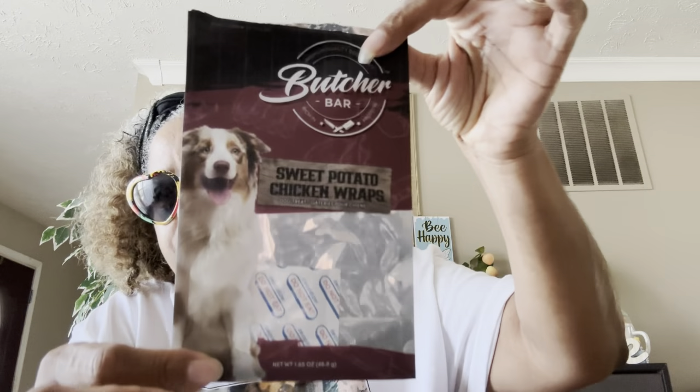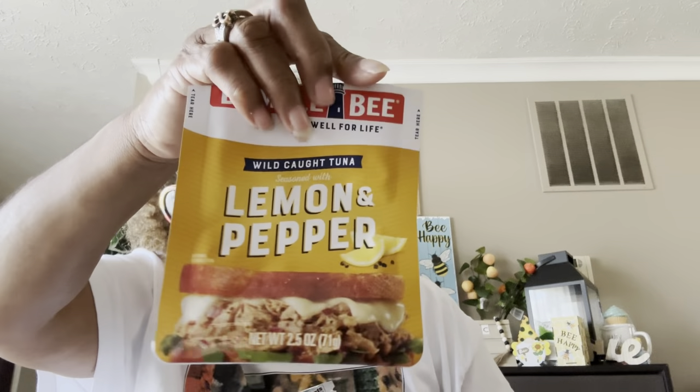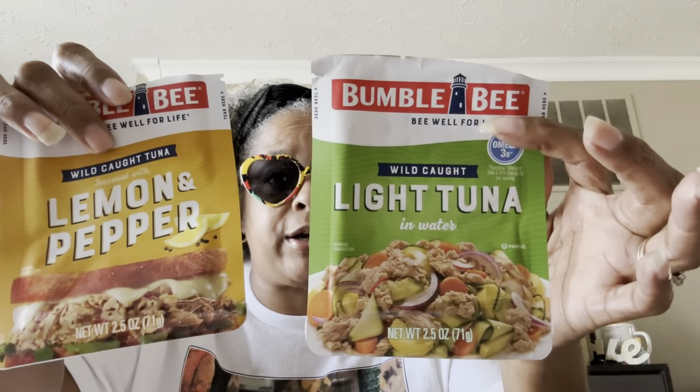This came from Dollar Tree — the Butcher Bar sweet potato chicken wraps. My doggy loves these also. Yummy yummy! I love all the tuna at Dollar Tree. This is the Bumblebee wild-caught tuna seasoned with lemon and pepper, 2.5 ounces. Really, really tasty — just eat right out of the container, or add mayo and relish, good on a cracker or as a dip with a chip.